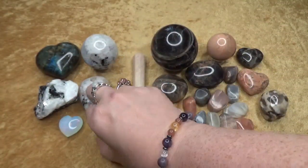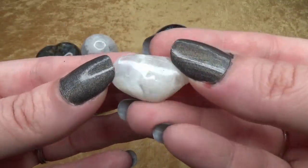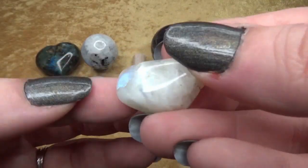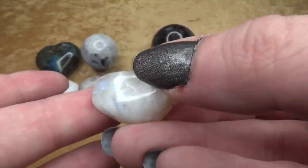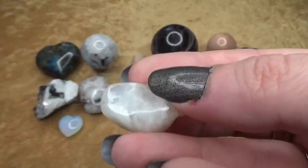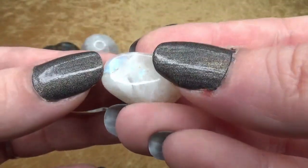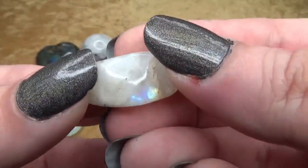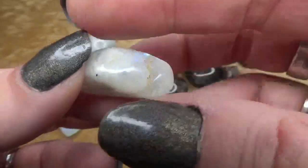A lot of times it'll have the black tourmaline but not always. You can tell that it is the rainbow moonstone based upon those blue — or sometimes I've noticed they can have a pink hue, orangey — but usually you'll notice it's a blue flash of colors. Regular moonstone is not going to have that.